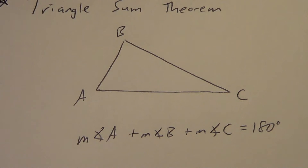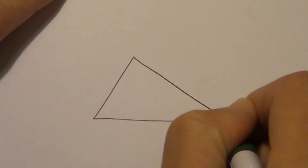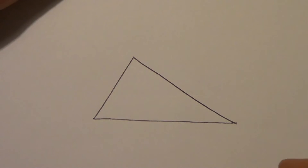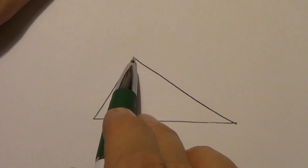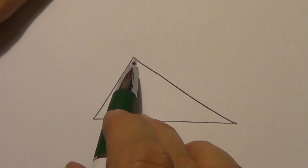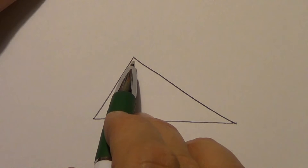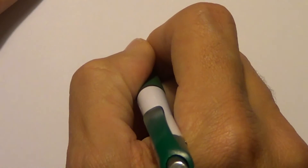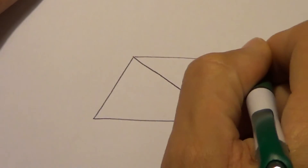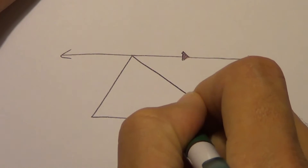I'm not going to go through the full proof of this one, but I'm going to show you real quick why it works. We answered this question back in chapter 3: if I have a line and a point up here that's not on this line, how many lines can I draw through this point? The correct answer is an infinite amount, but of that infinite amount of lines, how many of them are parallel to this one? Just one. We learned how to do that with our compass. So this line is parallel to this one.